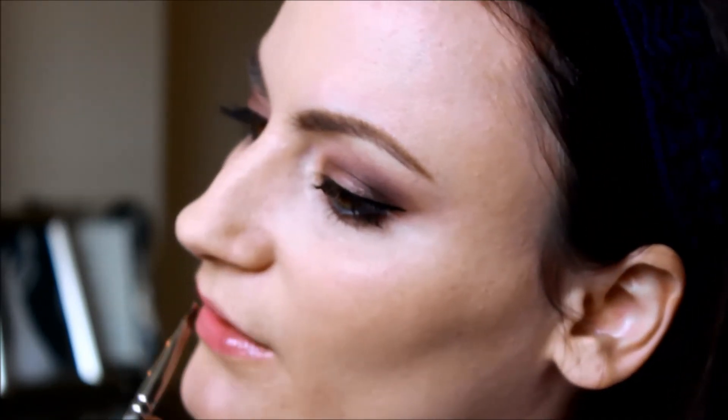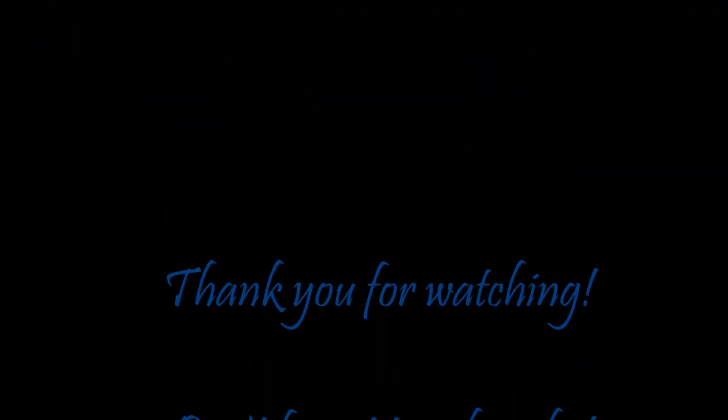So there you have it — my makeup tutorial inspired by Elsa from Disney's Frozen. If you haven't already, make sure you subscribe to my channel for more tips and tricks. And I'll see you in my next video.